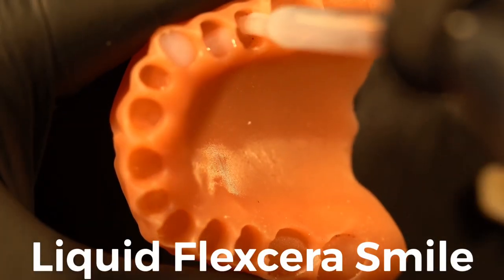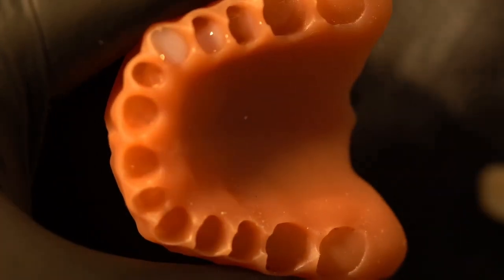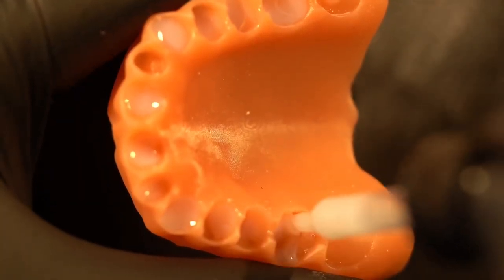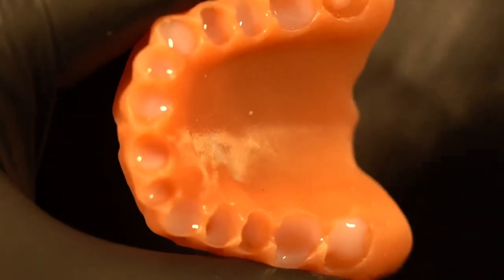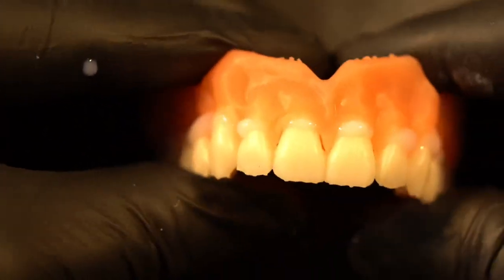We're going to go ahead and do our initial bonding here. I'm using an eyedropper in an amber glass jar so it doesn't cure the Flexera Smile Ultra Plus. I have Flexera Smile Ultra Plus and I'm dropping it into these tooth wells. It's important to note that the base has not been post-processed in the Otoflash yet, neither has the arch of teeth.